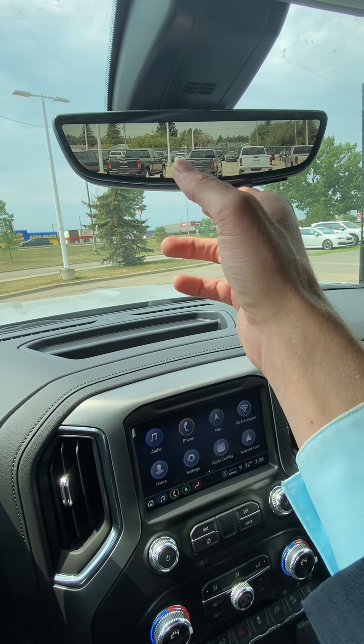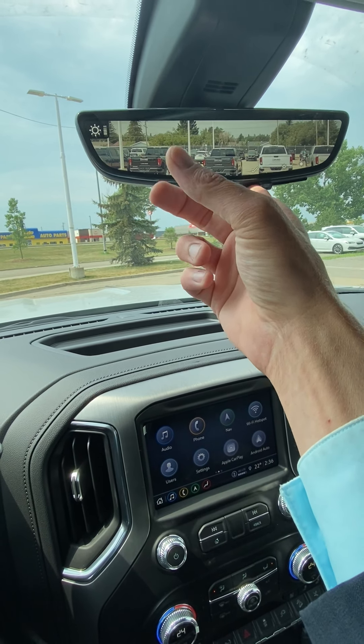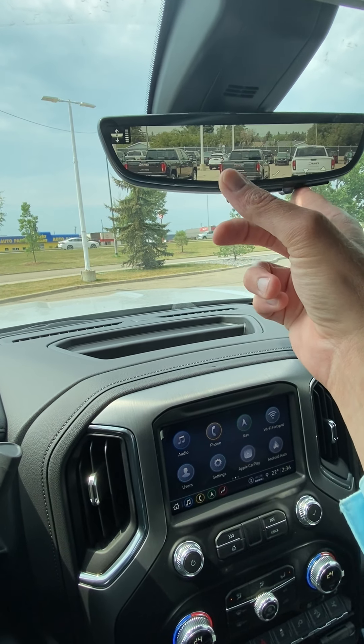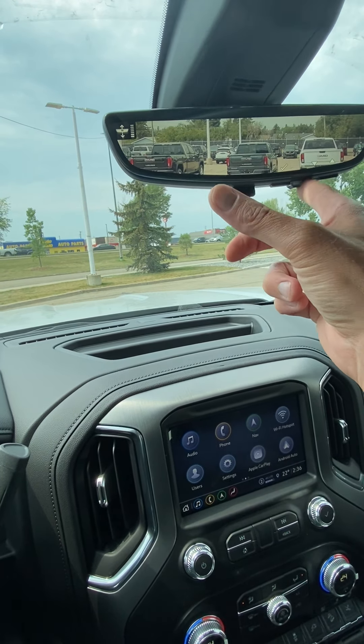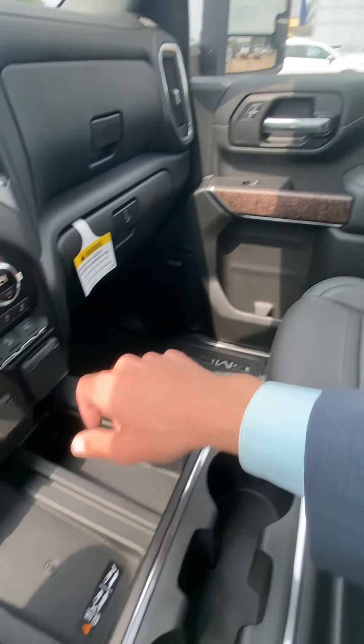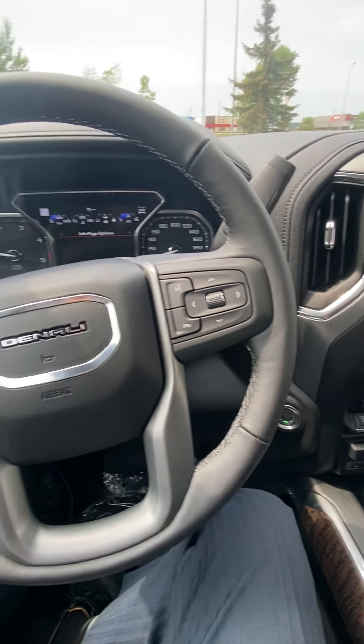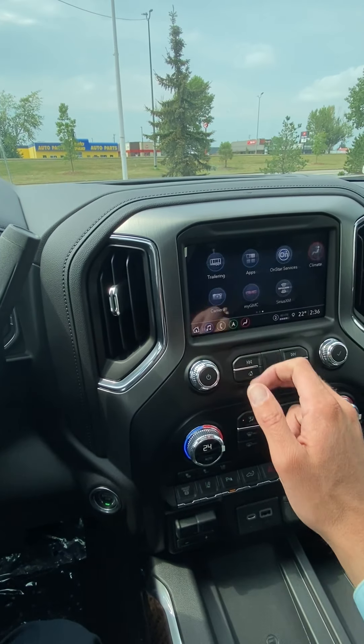Here's that rear camera mirror — you have a few different functions on it. You can zoom in, zoom out, tilt it up or down depending on what you want in your view. Or as a regular mirror, just flip the tab forward and now it's a regular rearview mirror. Sunroof, heated and cooled seats in the front, power slide rear window, exhaust brake, tow/haul mode — everything you expect to see on a Denali.